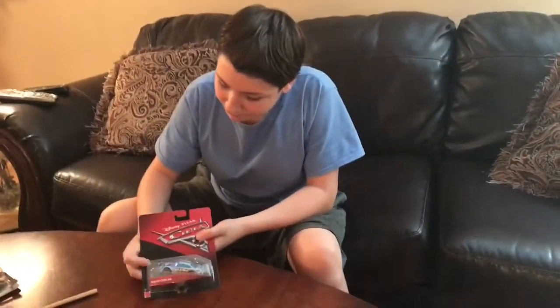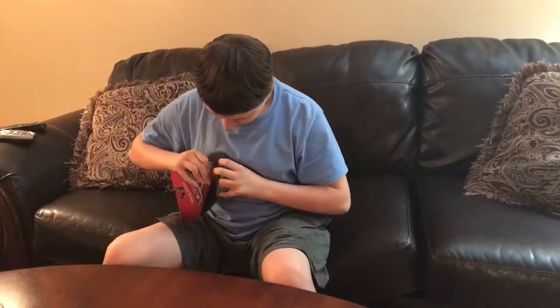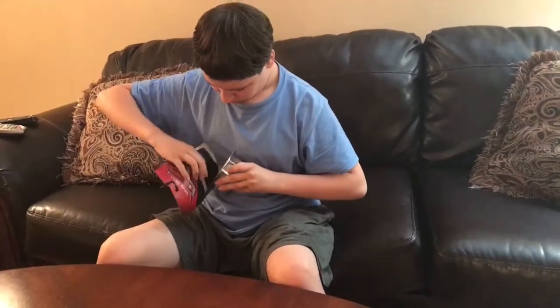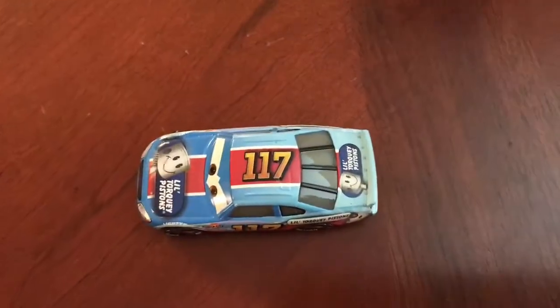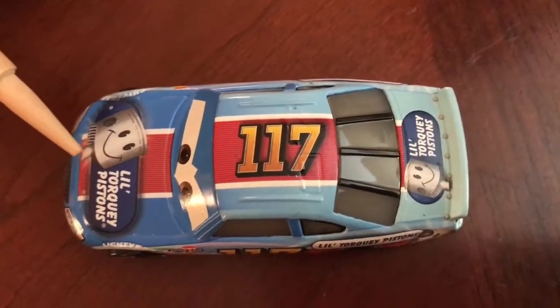The next car is number 117, Little Torquay Pistons — Ralph Carlo. Really nice car. Let's get it out of its box. There it is, out of the box. Really nice car. We'll go over the logos of the car again.